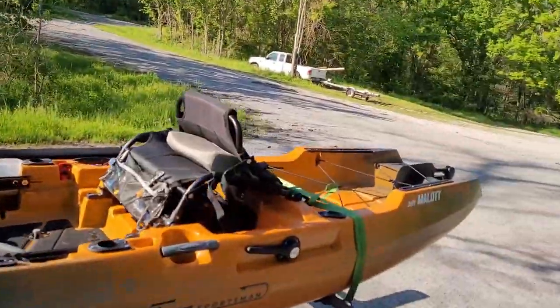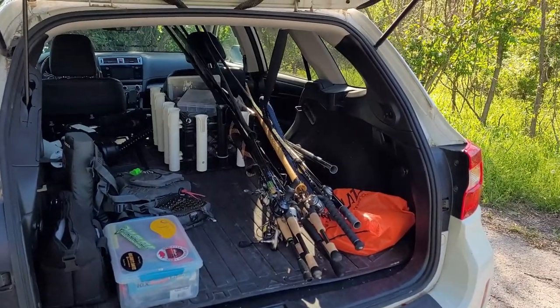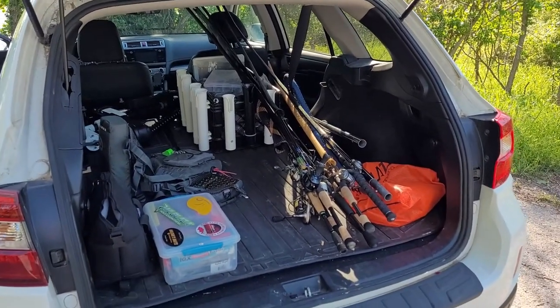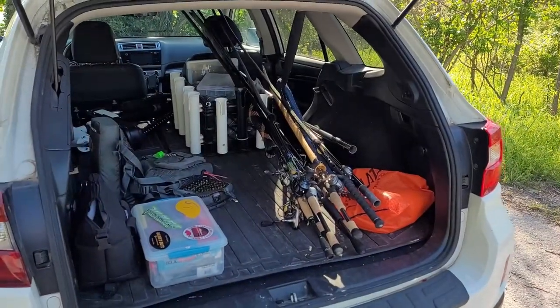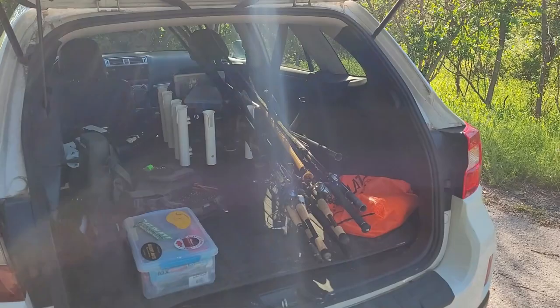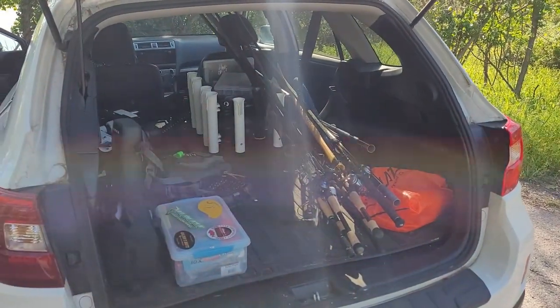The one thing you don't want to do — you can see all the stuff in the back of my car — you don't want to back down that ramp and then proceed to put all this gear on your kayak after you unload it down there. Don't put your tackle crate in, your depth finder in, and load your rods in down there at the water. You don't want to do all that down there.